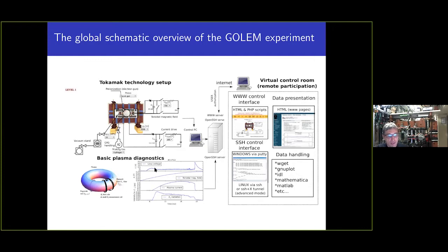Some typical waveforms of the discharge are shown here, from top to bottom: loop voltage, magnetic field, and working gas. If you have an electric field, a magnetic field, and working gas in a vessel, then you can generate plasma and radiation. This is the simplest possible configuration for an educational device.